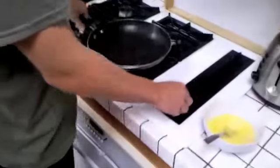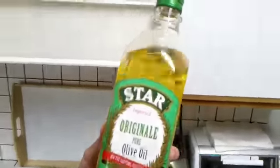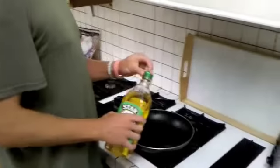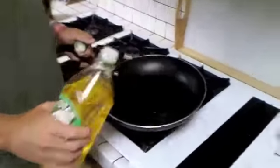Now come over here with the burner going. Put it on medium temperature and we'll get some olive oil — put about a little more than a quarter's worth in there. Spread it around, nice and simple.